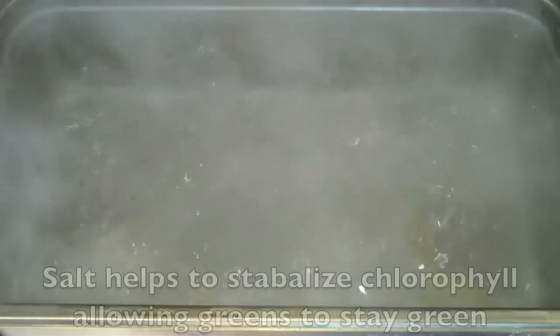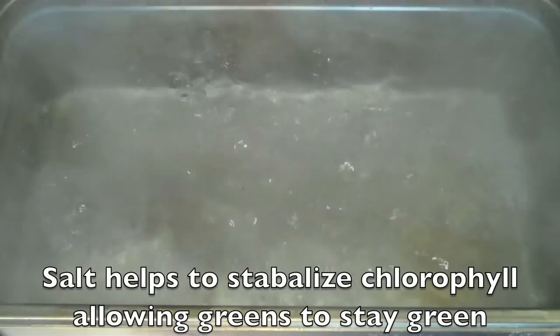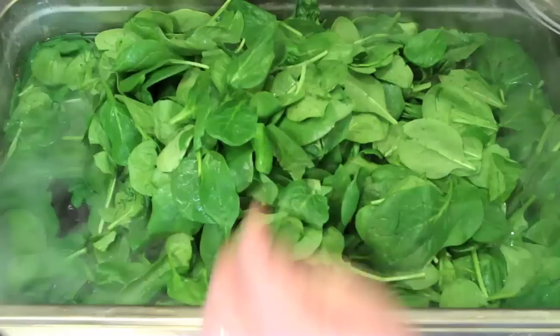I'm adding a good amount of salt. When you're blanching, you want to add enough salt so the water tastes almost like sea water or straight from the ocean. That serves a couple of purposes: number one, it's going to help keep green vegetables green, and number two, it's going to season the vegetables.